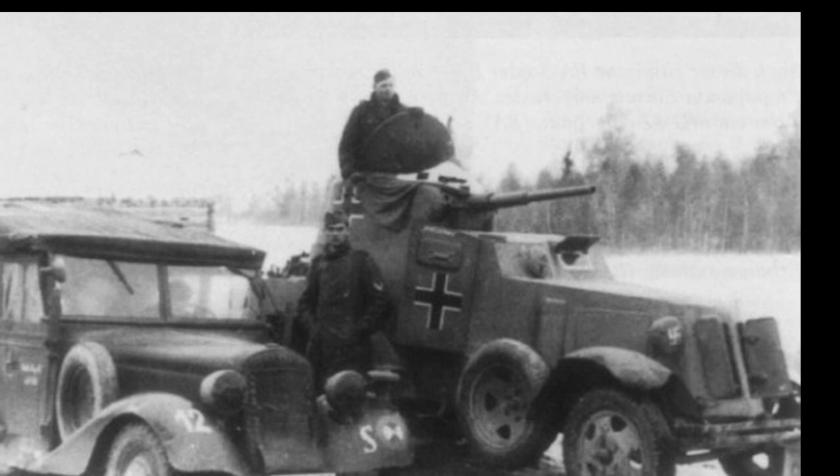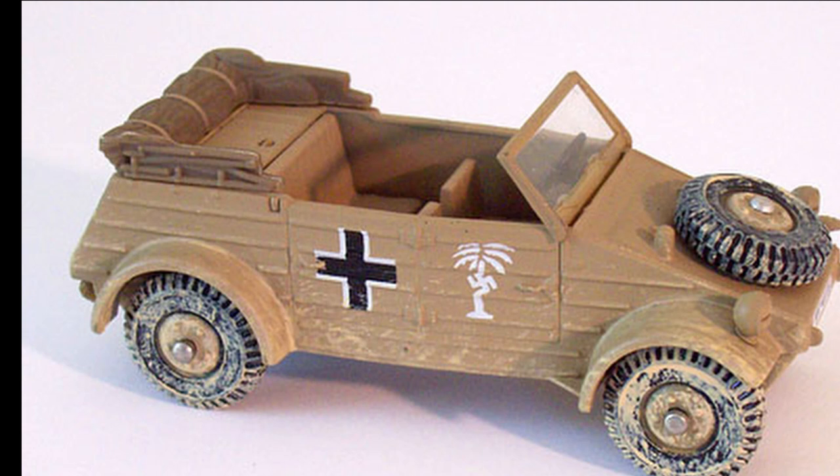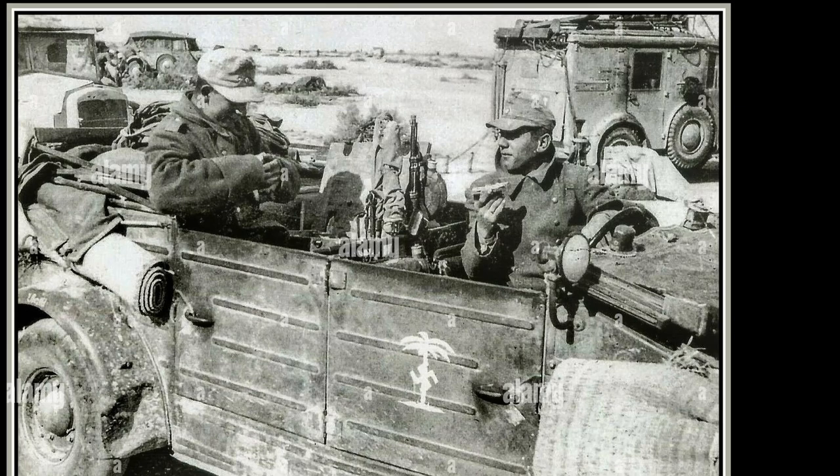With the start of combat operations in North Africa in February 1941, the Balkenkreuz was slightly modified. It turned out that the white open cross was not very visible on the yellow-brown desert camouflage, so the center of the cross was painted black. From February 1943, this variant of the cross was applied to all armored vehicles of the Wehrmacht.